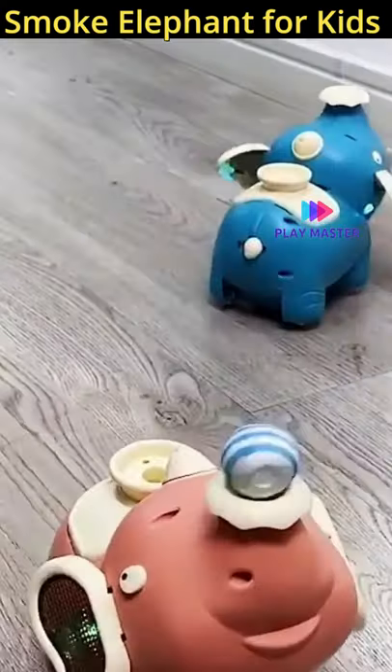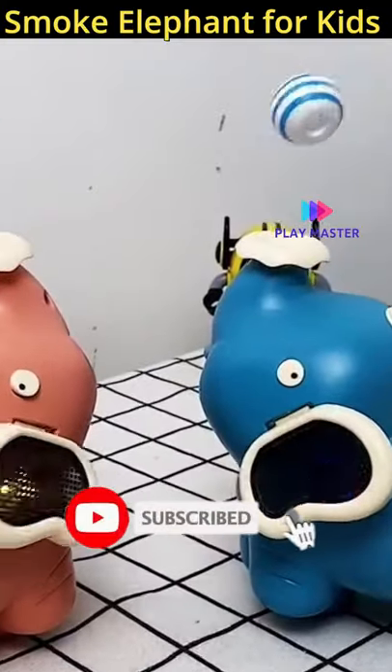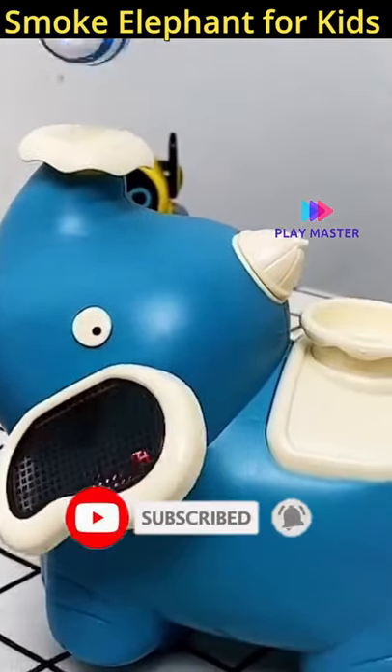My name is Hitesh and you guys are watching Playmaster. If you like watching such videos, don't forget to subscribe to the channel.